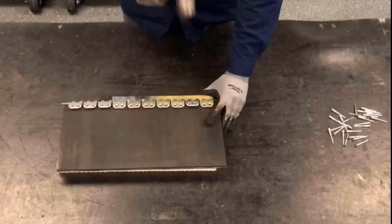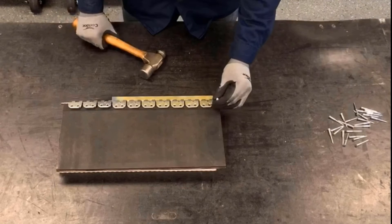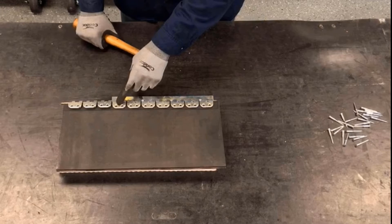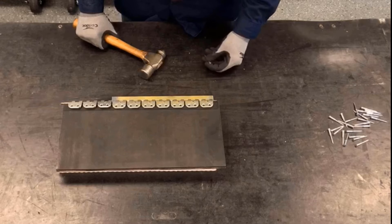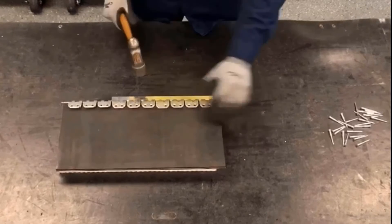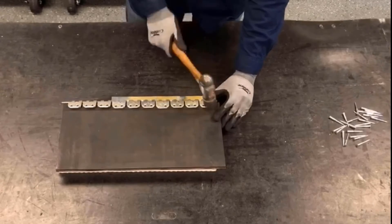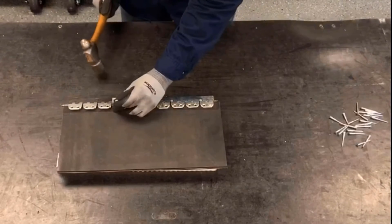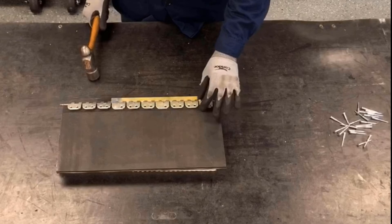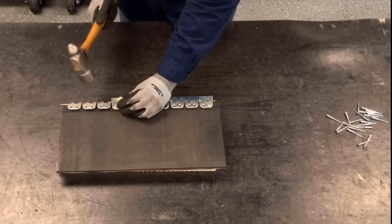Now we can go ahead and install the rivets. We're going to do the middle plate first, then we'll do the left and right edges of the fastener strip located on the base. We've done the middle, now going to the left side and then the right side — that helps lock the fastener into the belt so the belt can't slide out of position.